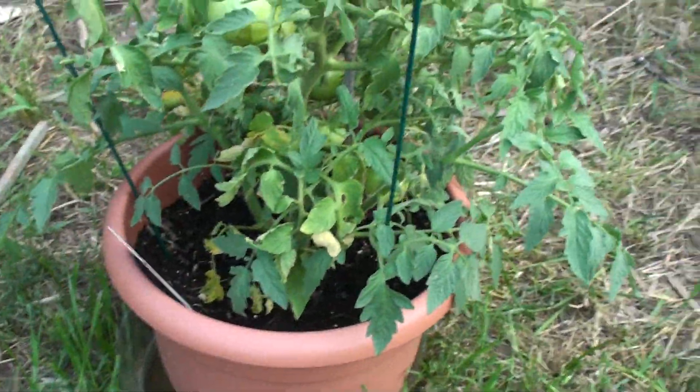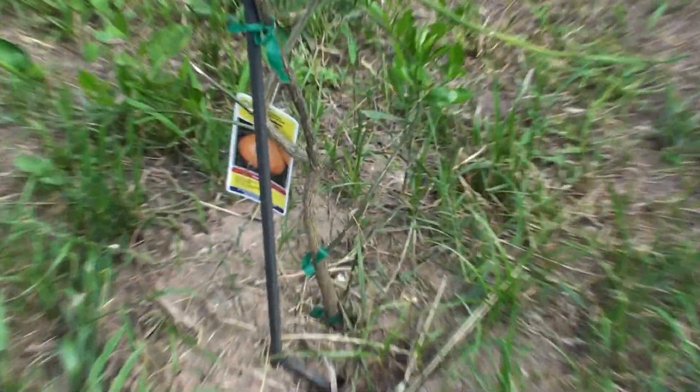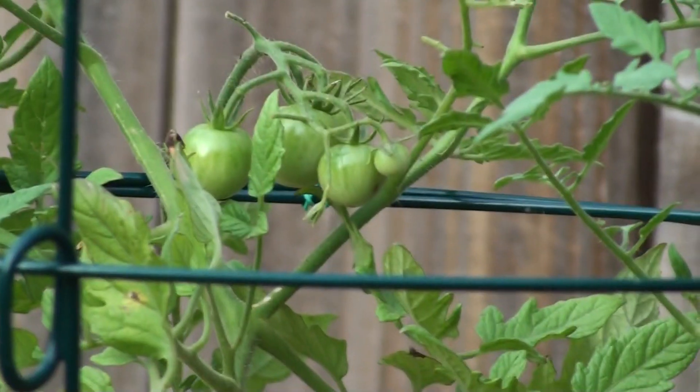Here's what I have: the beefsteak tomato, some oranges, these tomatoes here which are more yellow in variety, and those little cherry tomatoes right there.